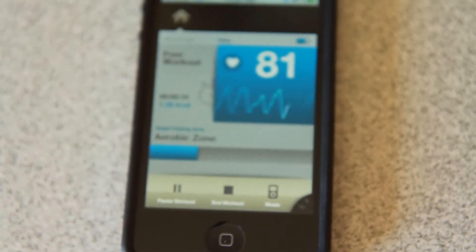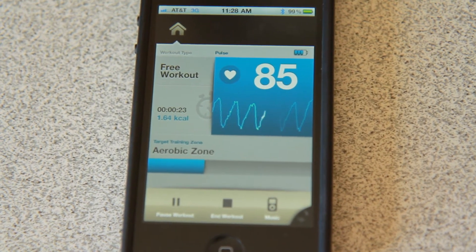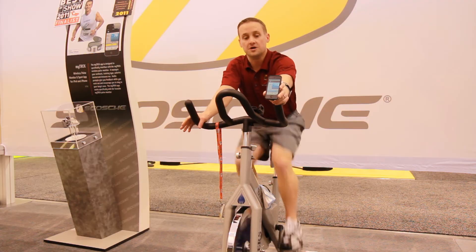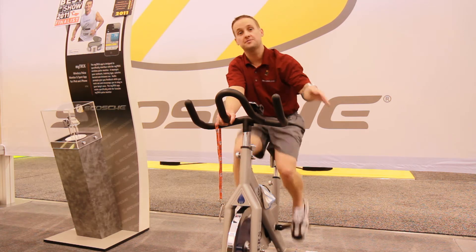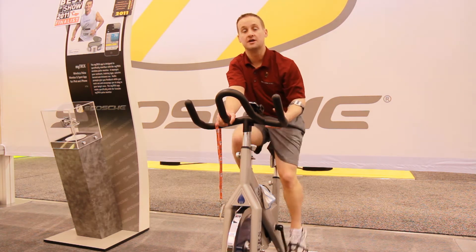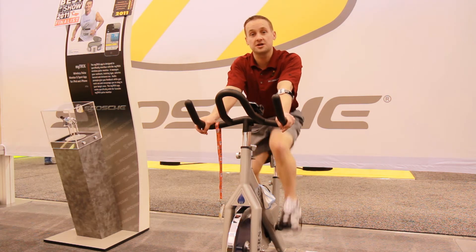The blue zone on the bottom represents a low heart rate, and that blue zone will eventually turn into green, yellow, orange, and red. It's important to vary up your workouts and get peaks and valleys in your heart rate training. That keeps your blood vessels and veins very flexible, expanding and contracting all the time.